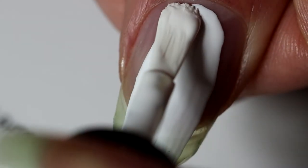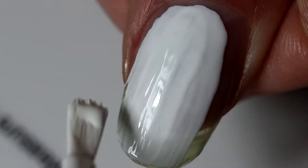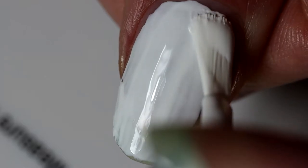So I didn't record me putting on my base coat because that would get really repetitive really quickly. But I did record me putting on not milky white, which is the white base for this entire look. Oh, it's so pretty, look at it.